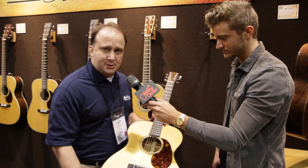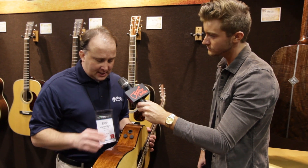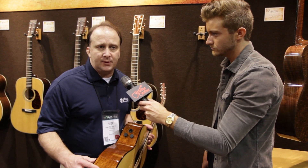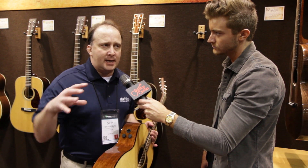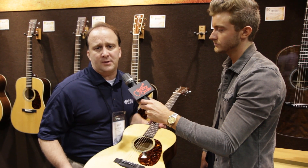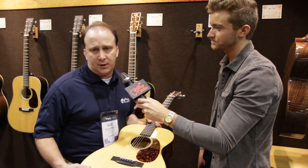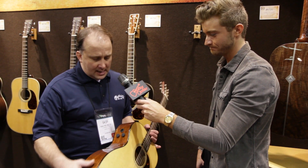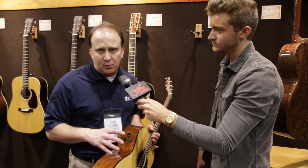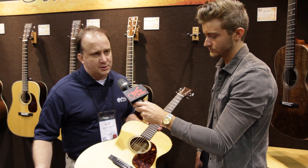We're so proud of the Retro series with the electronics package, because we partnered with Bill Vorndick and used vintage microphones to record this guitar alongside a 1943 Triple O 18E pulled from our museum collection. We used both guitars in recording, meshed them together, and put the captured sounds into our electronics so you can go through the stages and pick which sound you want to use. It's absolutely killer once you plug this one in.